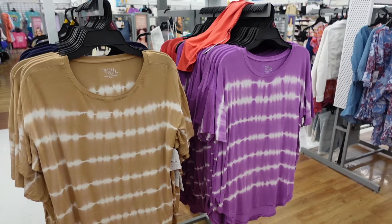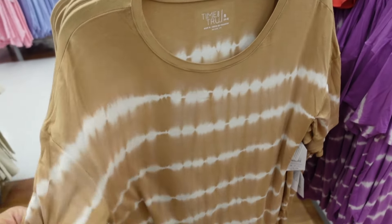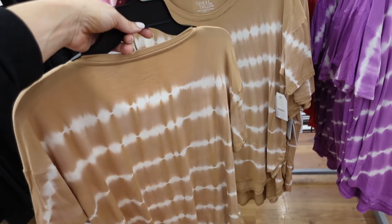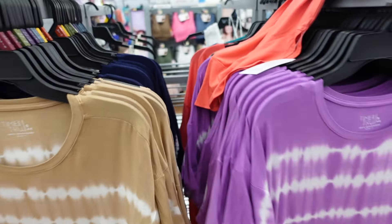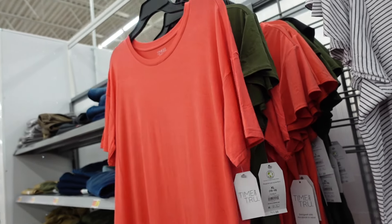New colors in the tunic tees from Time and True — scoop neckline, drop sleeve, relaxed fit with a scoop hem for wearing over leggings. They come in camel with white, purple with white, blue, solid coral, and olive and are $9.98.